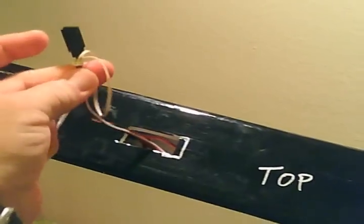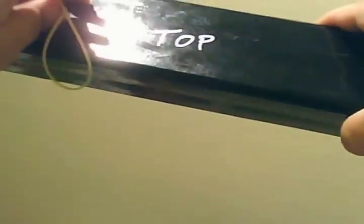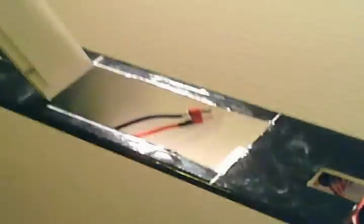The servo for the elevators is mounted way up in there with double-sided tape — nice and strong. We have our aileron servo wires that will tuck down once it's attached to the wing. The wing will be attached to the top with rubber bands. Those are extensions — you've got to have some extensions if you want to do it right.